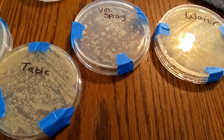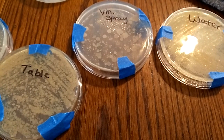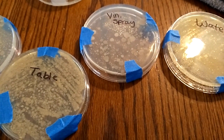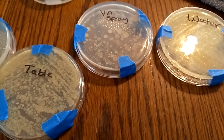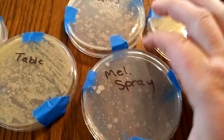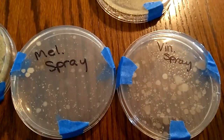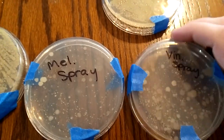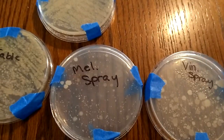The next one we tried was a Melaleuca cleaning solution — you use equal parts Melaleuca with water. We got that for free; someone gave it to us. That actually produced much better results — you can kind of look at those two side by side. There are still some spots, but not amazing.